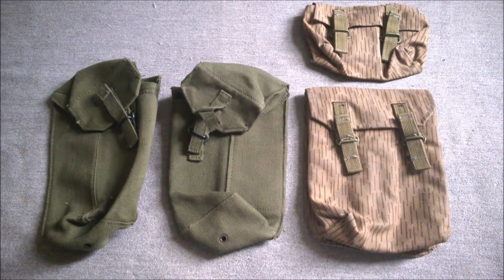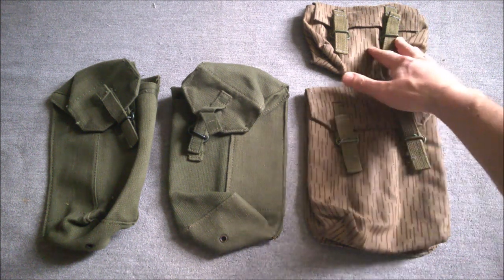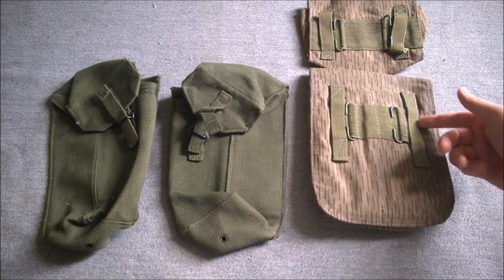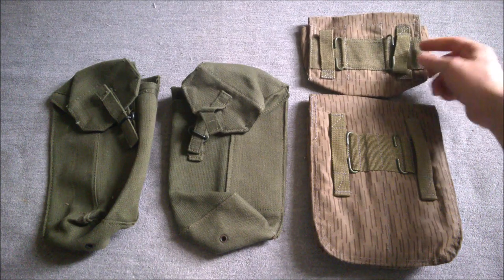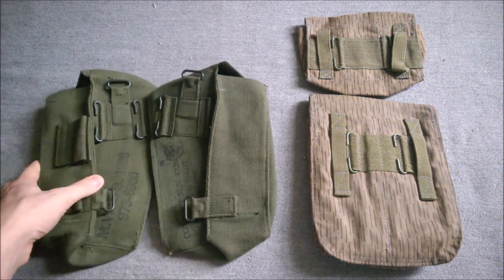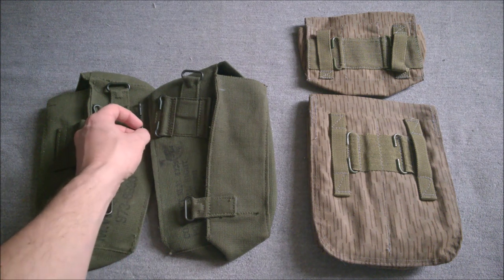A specific grenade pouch was quite predominant in Warsaw Pact countries and that's been perpetuated in the UTV equipment. Flipping the pouches over, the back is basically standardized with two sets of C-hooks and belt loops. One thing worth noting: the belt loops on the ammunition pouch are a bit tight to fit over the UTV belt, whereas those on the grenade pouch are looser and fit more easily. You have to remember the buckle is somewhat wider than the belt, so you need capacity for that.